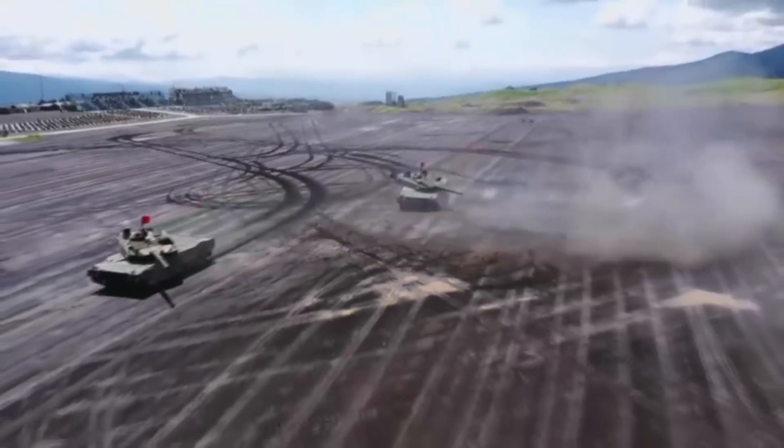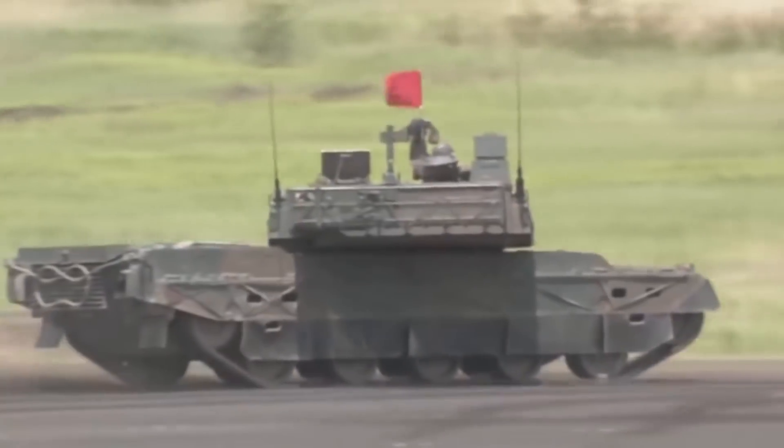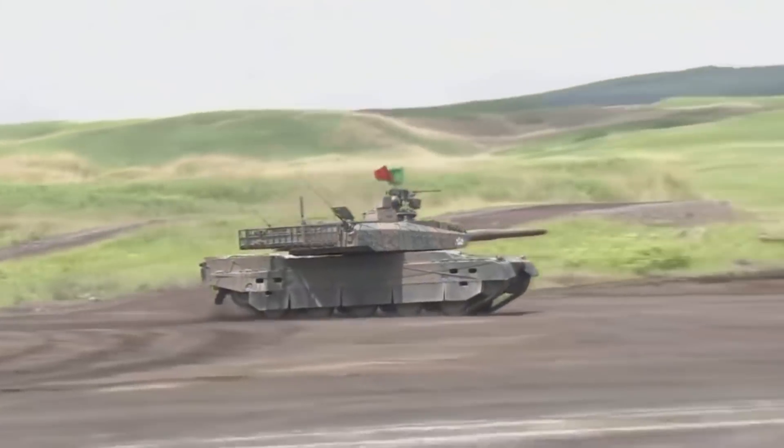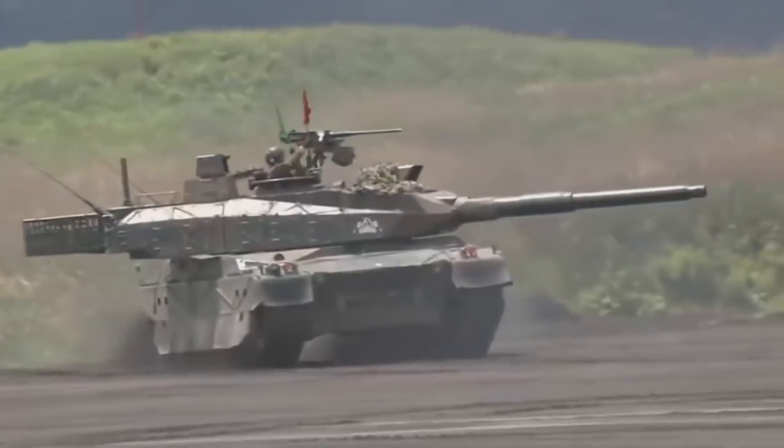In this video, we will take a look at some of the problems of the tank. This does not mean that the tank is bad — far from it — it's just the focus of the video. Many of its problems lie in the protection, because the tank is designed with the idea to preserve the weight as much as possible.